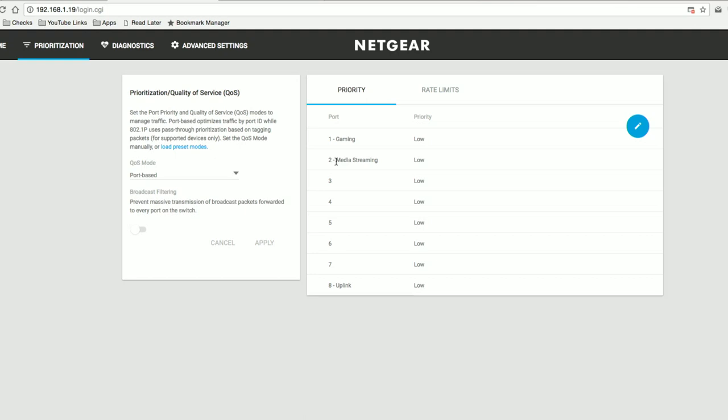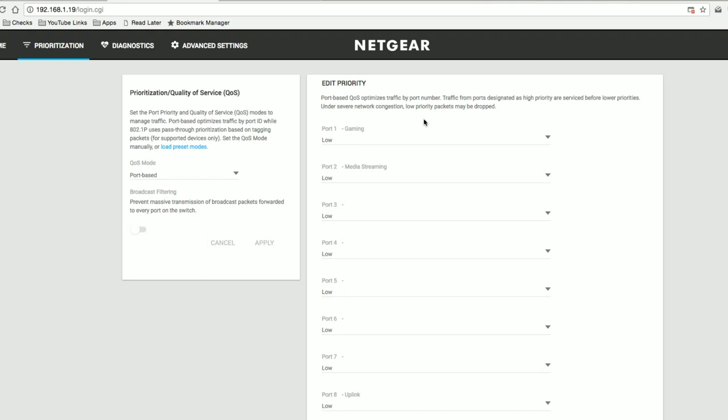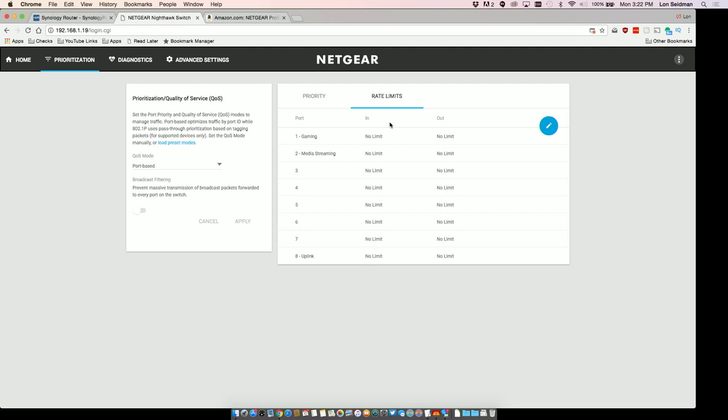Now if you want to do this manually, you can do that too. I can go over to prioritization and start poking around on each of these ports. For example, I could say with the edit button here that my gaming computer needs to be medium so my games can at least get out to their game servers okay. Then I'll put the media streaming server on high and then everyone else can be low, so those two devices get priority. Let me just apply that.